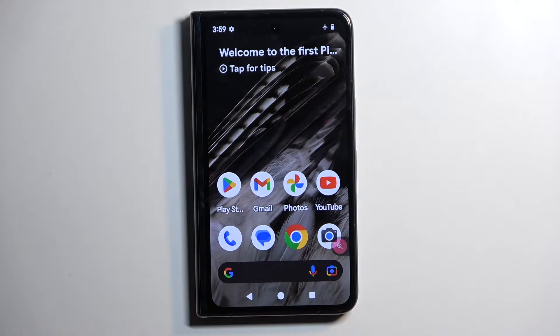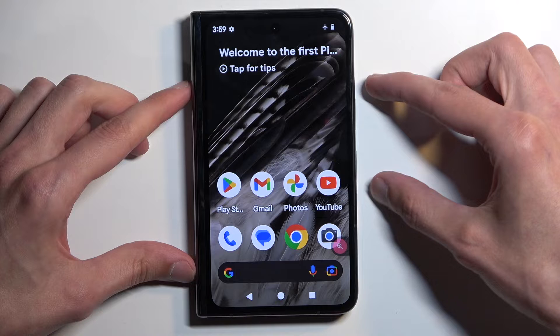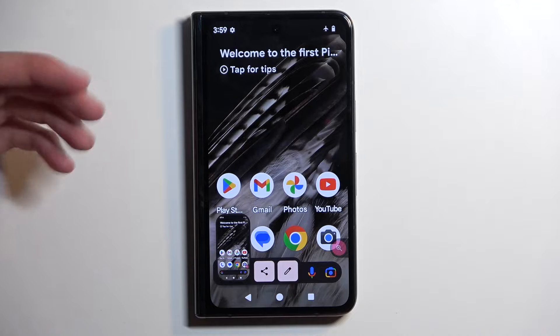Just make sure that whatever you want to capture is visible on your screen. From there, hold your power button and volume down at the same time. It will give you a sound along with a pop-up with edit and share options, and after a moment, it disappears.